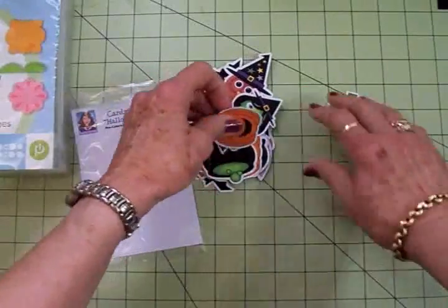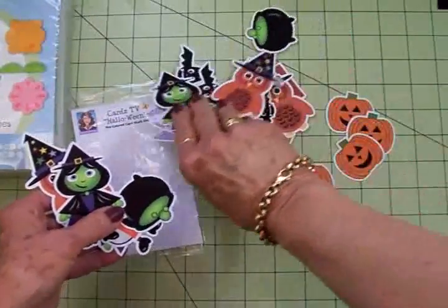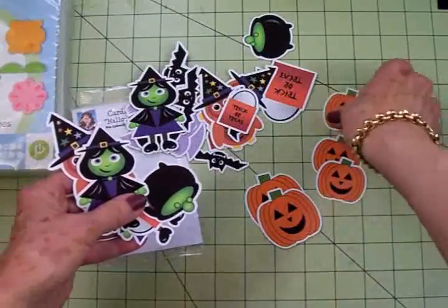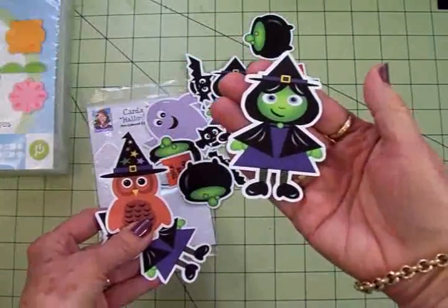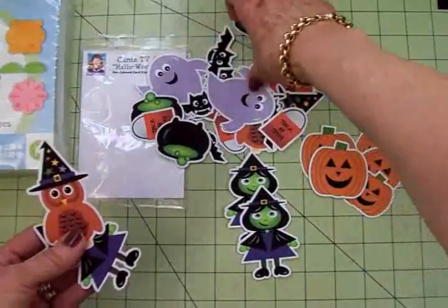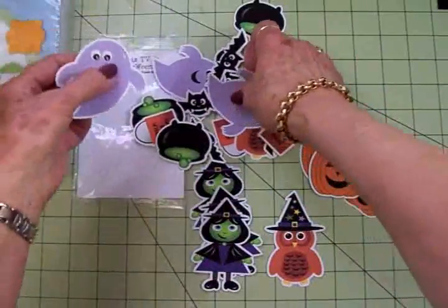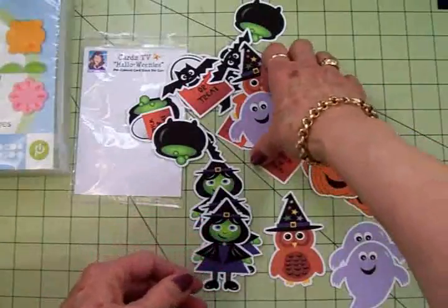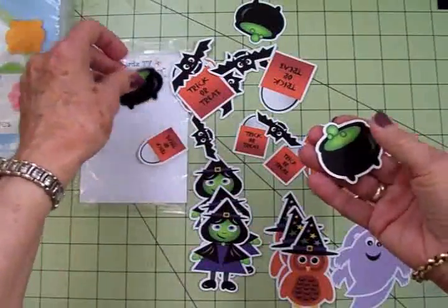We've got some pumpkins in two sizes - these are actually jack-o'-lanterns - and you're going to get three of each of these die cuts. We've got this adorable little witch, I had so much fun creating her, I think she's so cute - you'll get three of her. And look at this little owl, he was fun to create too, so you'll get three of the little owl. You're also going to get three of this purple polka-dotted ghost - love him - and three of these little bubbling cauldrons.